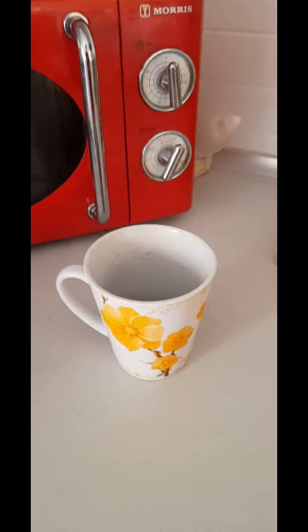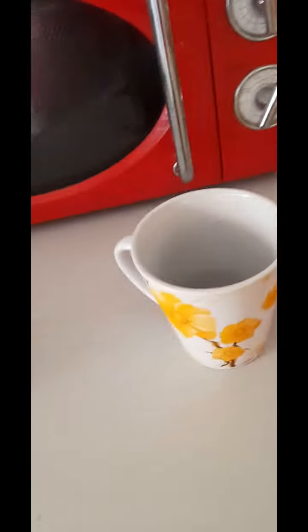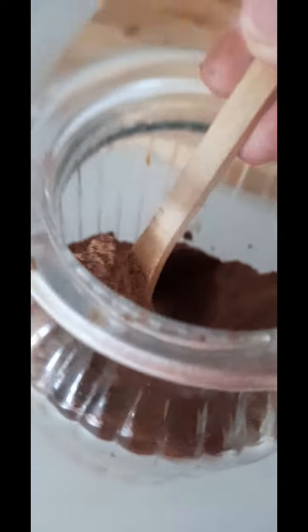Hi guys, today I am going to show you how to make delicious chocolate milk at home, because they're epic. So I got my cup right there guys, and now I need to add 3 spoons of cocoa powder.